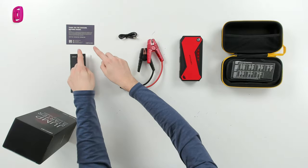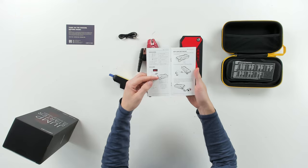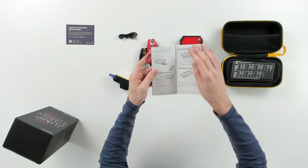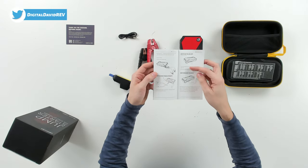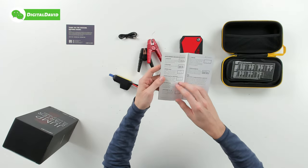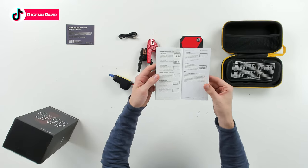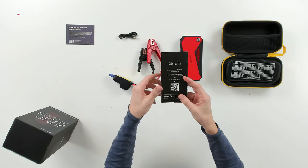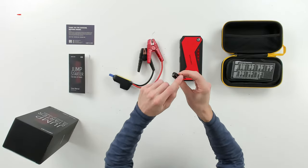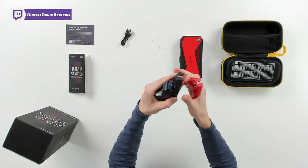Here are all the contents. First up is a customer service and contact card, followed by the user guide and manual, which covers tech specs, how to jump start your car, how to charge your phone or tablets, how to use the LED lights, how to recharge the device, indicator lights, a Q&A section, and more contact information. Next we have a USB Type-C to USB Type-A charging cable and the jumper clamps.